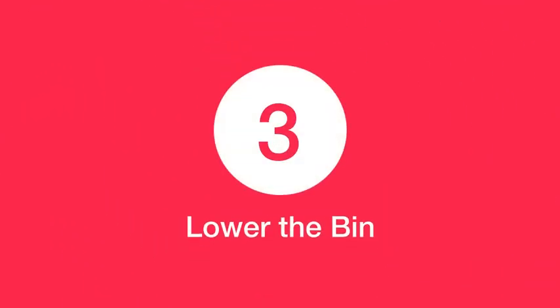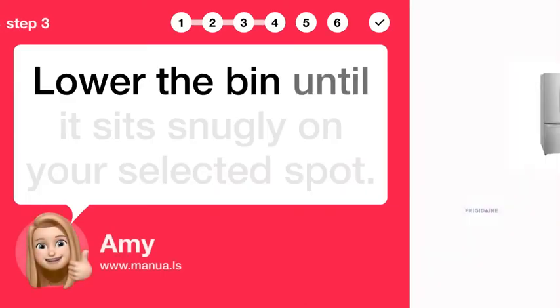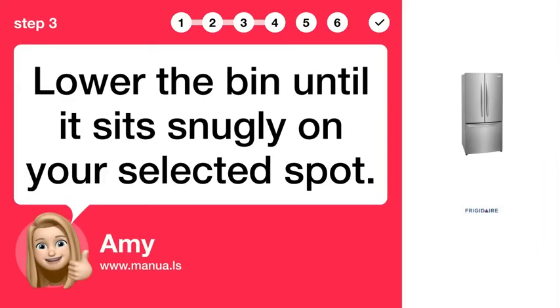Step 3: Lower the bin. Lower the bin until it sits snugly on your selected spot.